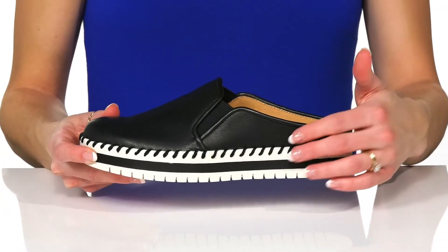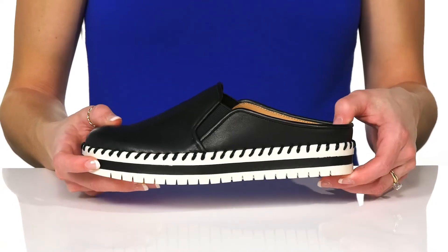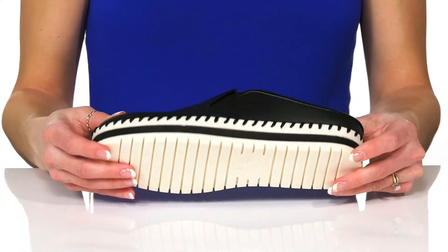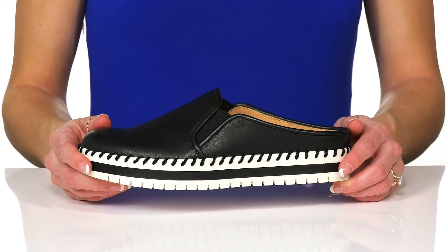The midsole is super stylish and I really love the stitching wrapping all the way around. Underneath, there's a flexible rubber outsole that will help with traction as it grips the ground. These are so great to wear every day this summer or spring.